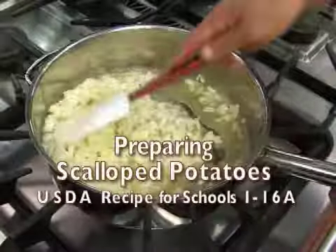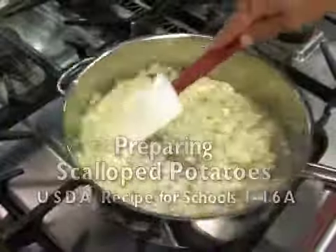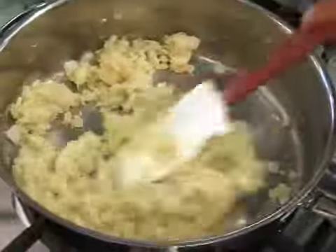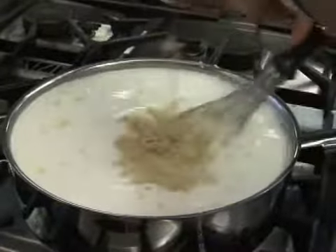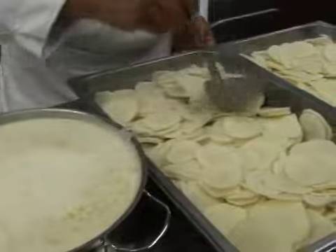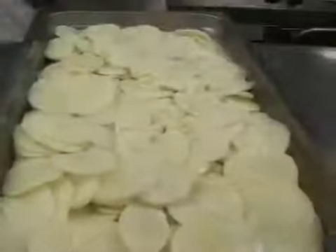For the scalloped potatoes, first sweat the onions in butter or margarine. Blend in the flour and cook until golden brown. Add the milk and seasonings and cook until it thickens. Pour this mixture over the sliced potatoes and bake for 45 to 60 minutes.